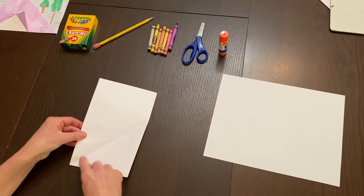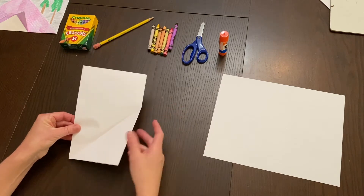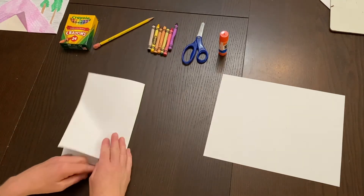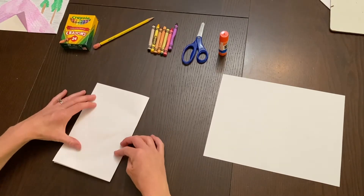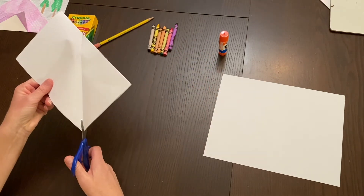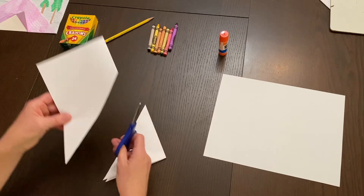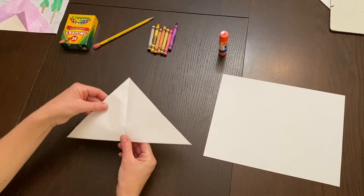Undo your paper and you'll have a triangle crease. It's important to use the side with the spine — if you fold the other way, when you open it up you won't have a symmetrical piece. Fold it up, get a nice crease, unfold it, take your scissors, and cut right along that line. You've already created a triangle without measuring.